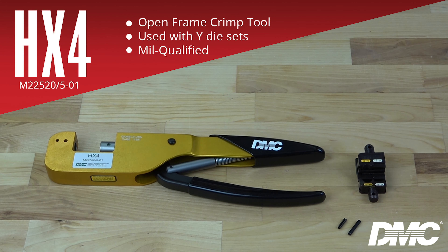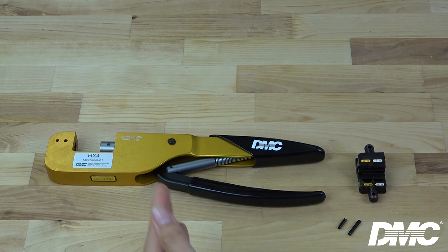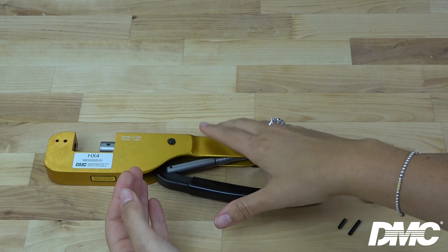First up, the HX4, mill number M22520/5-01. This is an open frame tool with a full cycle ratchet control.